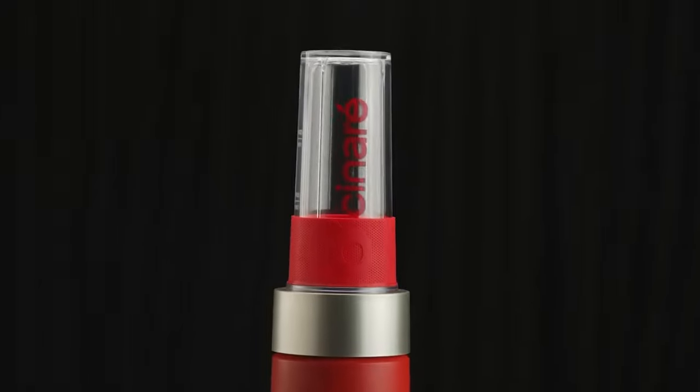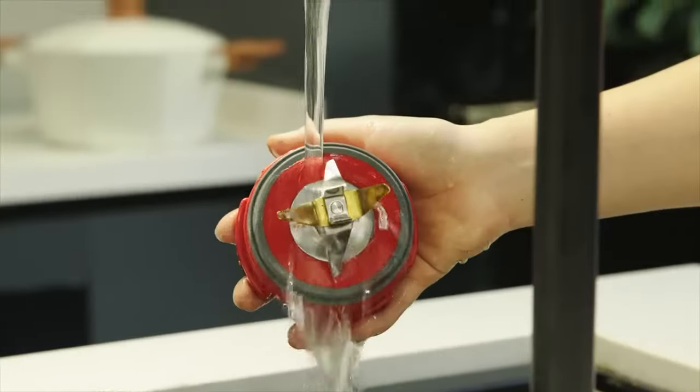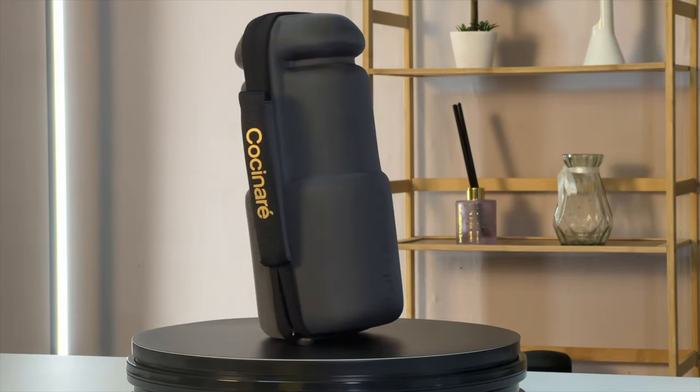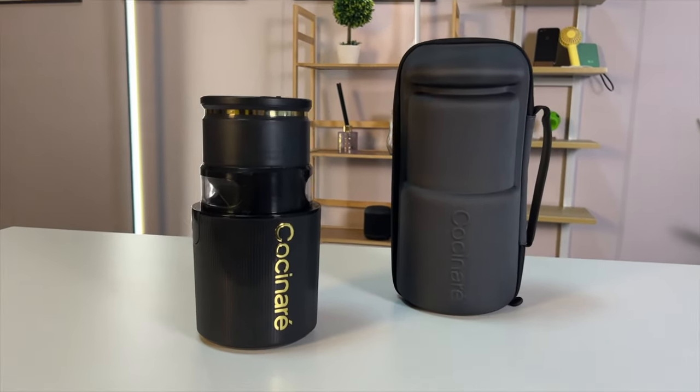Hello everyone, welcome back to Tech Me Around. Today I'm reviewing a very cool product that our friend from Cocinaré sent us a few days ago. Cocinaré is a brand that is now making great products combining some of the latest technologies with the art of cooking. Today we will be checking one of their latest products: a portable ice cream maker that can make delicious ice cream in just three simple steps.